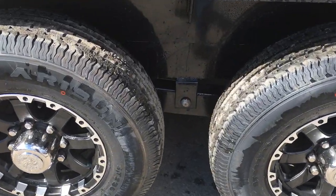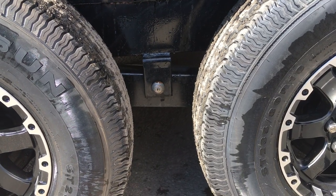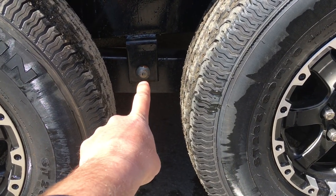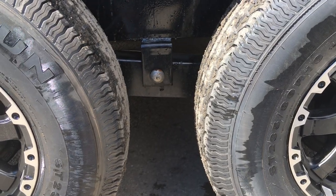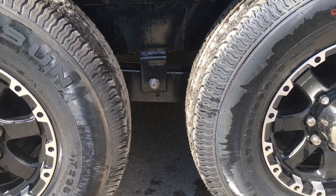Dexter brand axles with the EZ-Lube hubs and forward-adjusting brakes are standard equipment. Also standard would be a slipper spring suspension. Notice there they've got the grease Zerk, or what they would refer to as a wet bolt kit, for added durability.